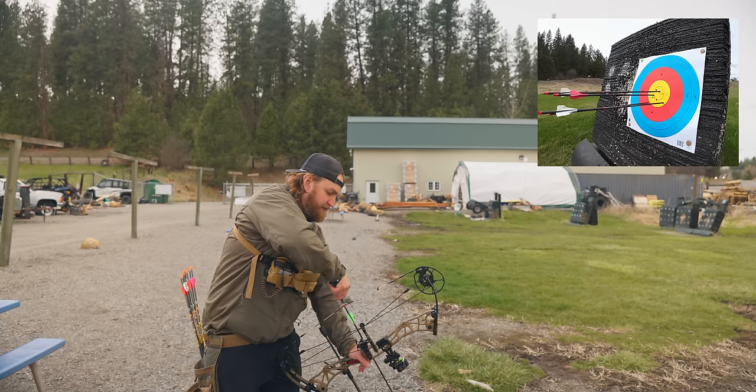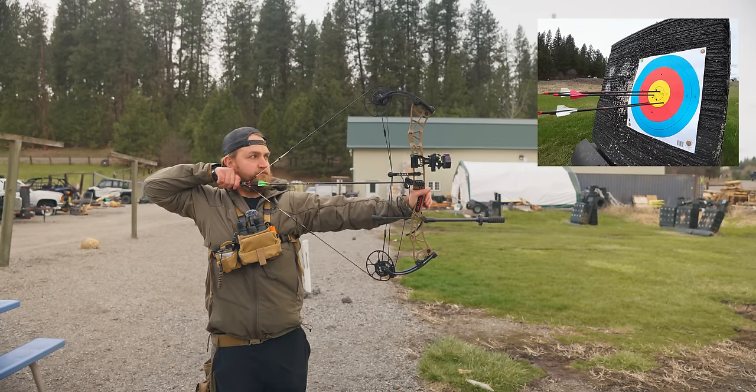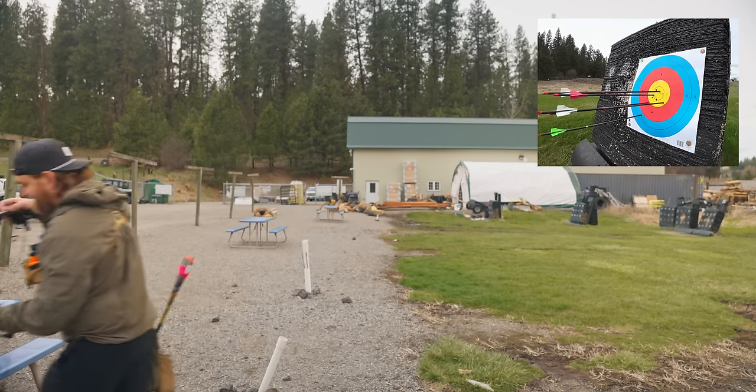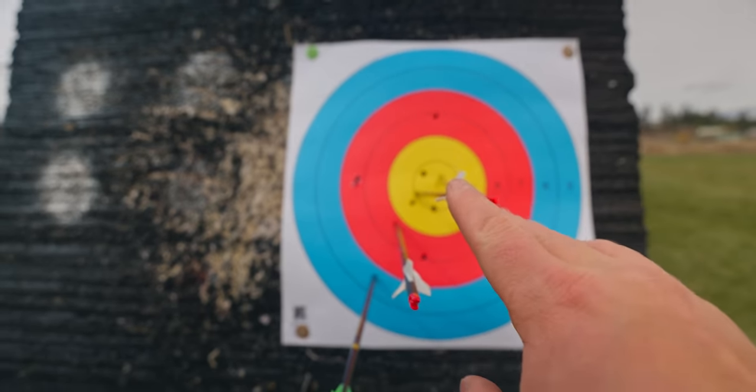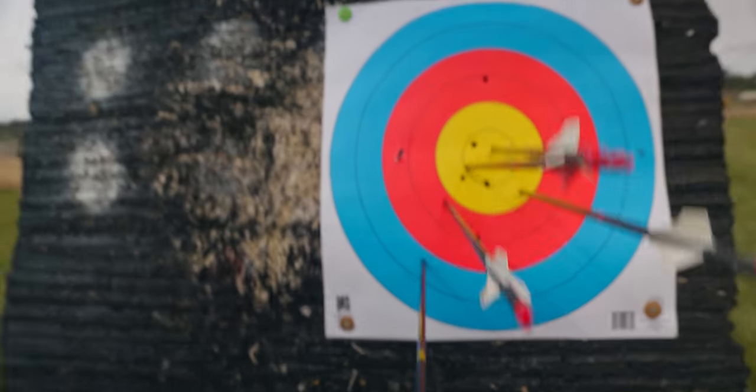Last arrow of the first round with the Darton. That broke left — got hit by a little gust of wind right at the end. Looks like a decent little group. It may seem like a good idea to have a couple bows, and it is fun, but for purely getting dialed in it's not ideal because you're mixing stuff up, switching stuff, changing bow to bow. That's part of the reason I want to get narrowed in. Score: two 10s, a 9 — 29, an 8 — 37, and a 6 — 43. Round one with the Darton: 43.